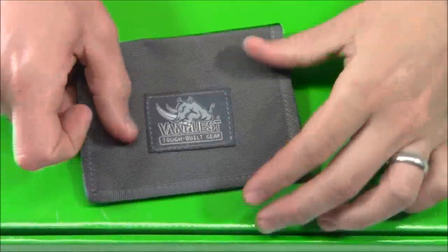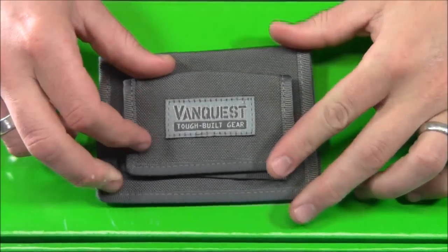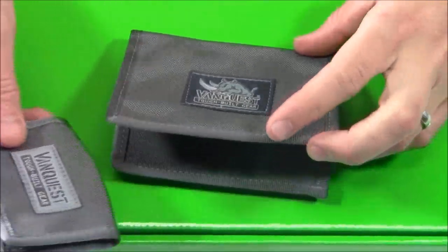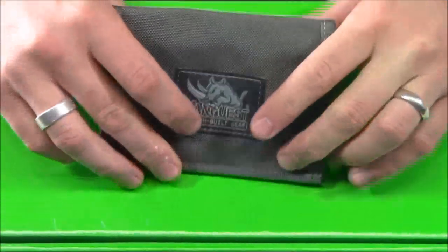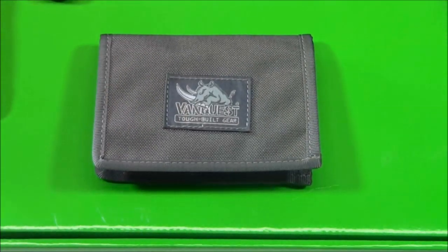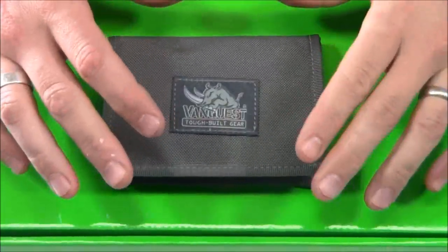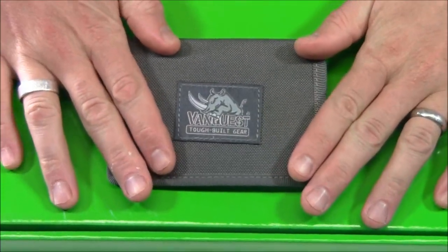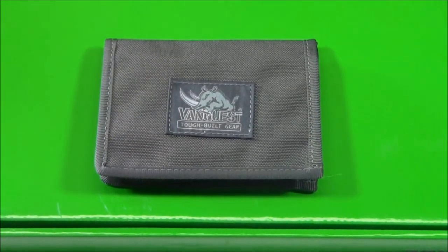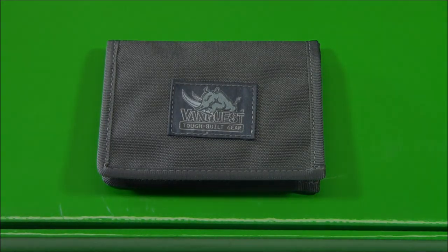Just to contrast the two in size — here's the Cache, and when I put the Vault on top of it you can see the difference. You could use one of each: keep credit cards in one and cash in the other, or just stick the Vault inside. But again, the key feature is that RFID-blocking technology — a very cool feature that protects you from anyone trying to steal your RFID information and start shopping or emptying your bank account.